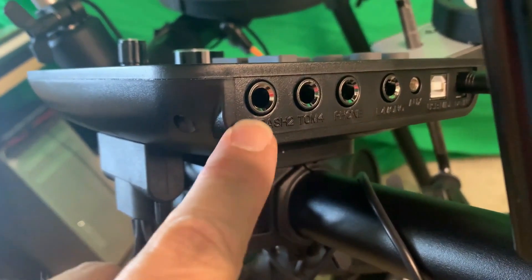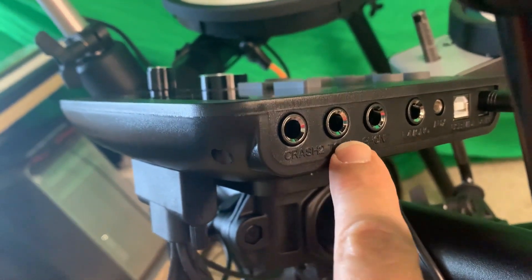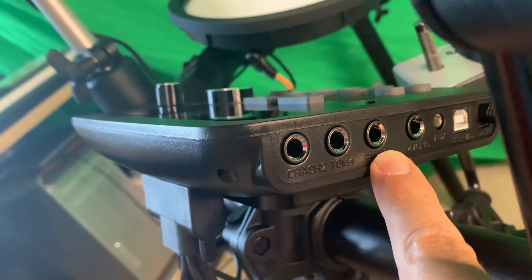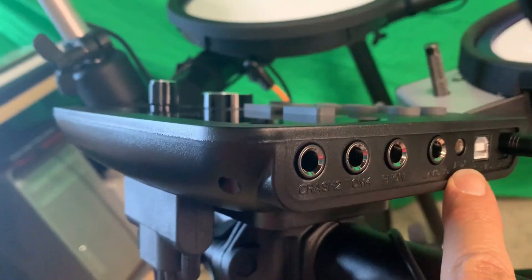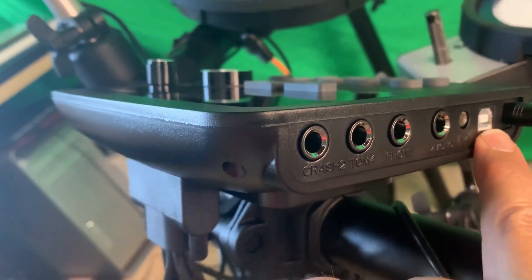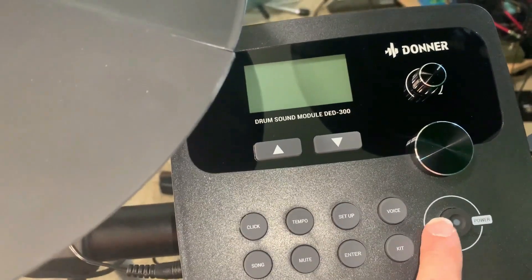This is an output for an external crash, so you can buy another crash cymbal. And this is for a tom, so you can buy another tom. This is for stereo headphones. This is a mono output that I can plug my guitar cord into. This is an auxiliary in, so you can plug in an MP3 player. And then you have the computer output. Let's turn on this sweet looking module here.